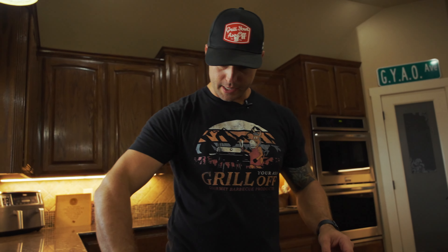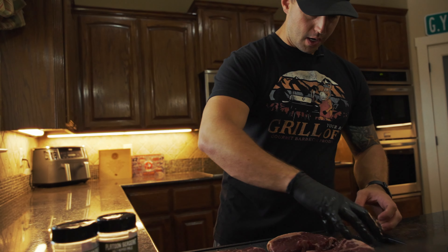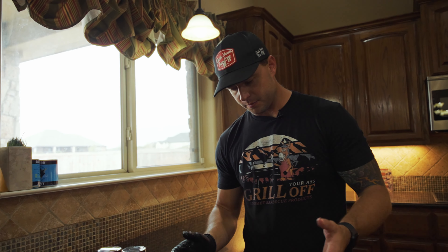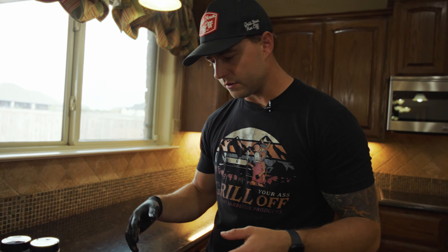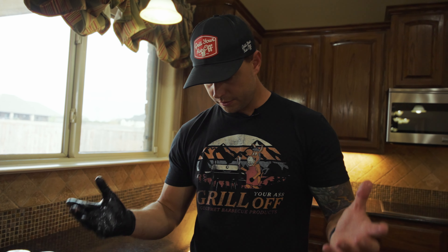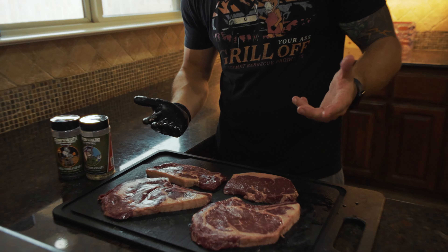We got all these out. As you guys know, I'm not the biggest fan of using binders. You can't taste them, and it's kind of pointless if you can't taste them to use fancy stuff to hold seasoning on — like mustard, hot sauce, oils, all that kind of stuff. If you just let your meat thaw and rest — not to room temperature or anything like that — they sweat themselves.